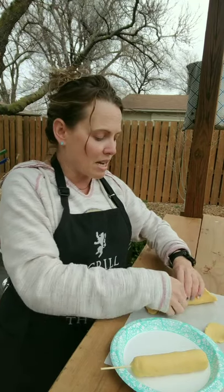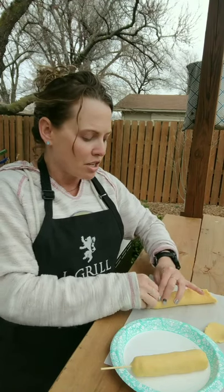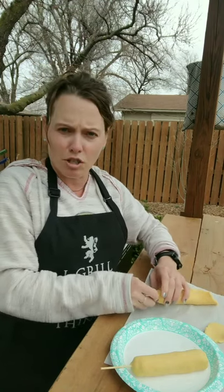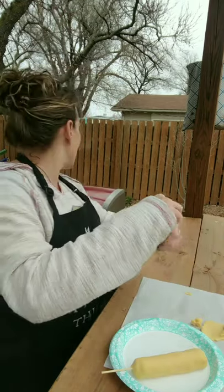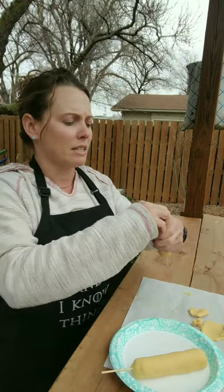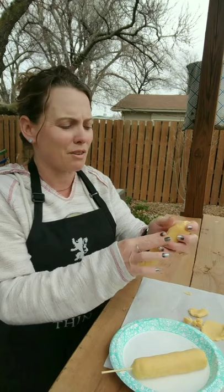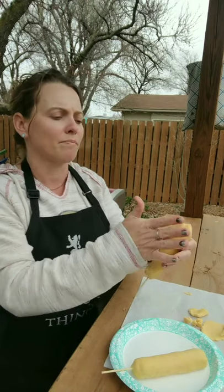I've got my grill warming up. She suggested, if you were baking these in an oven, to do it at 400 degrees for about 15 to 20 minutes. My grill has actually heated up to about 425 now. Just my gas grill — in case this screws up and it's not a very long cook time — so we'll just go with gas and see how it turns out.